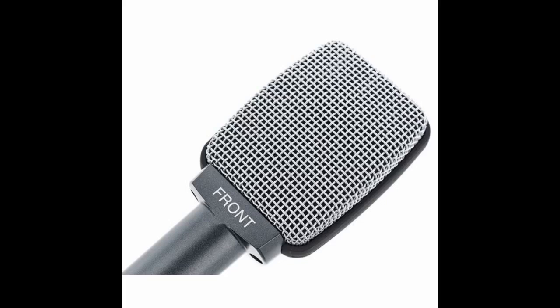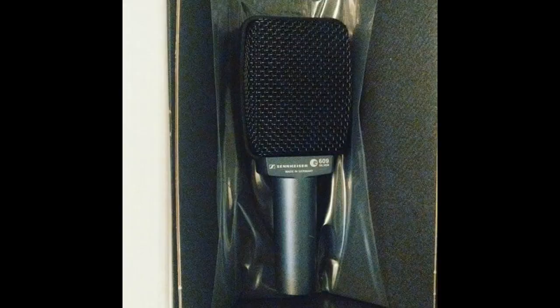Signal chain for this review: Sennheiser E609, Art Tube Mic Preamp, Tascam 388 Analog 8-Track. It's an awesome mic for a guitar amp cab. I use it to keep our electric guitarist's amp down low, then mic him so our stage volume can be much lower, and he can still get all the volume he needs through the mixing desk and his aux send to his IEM.